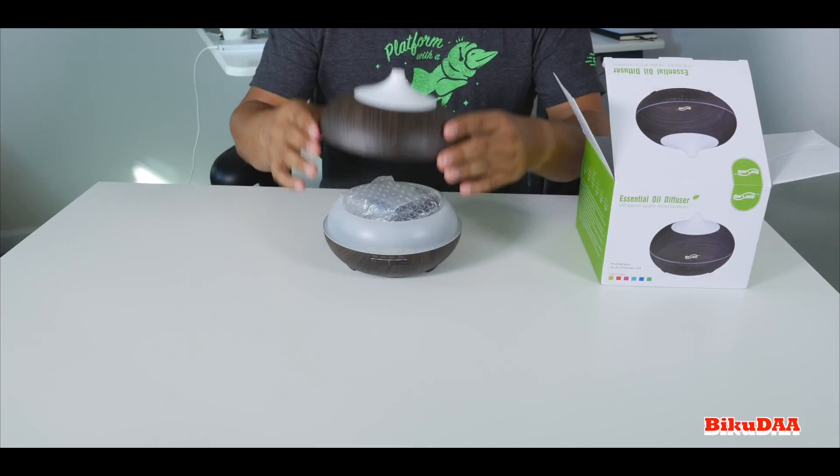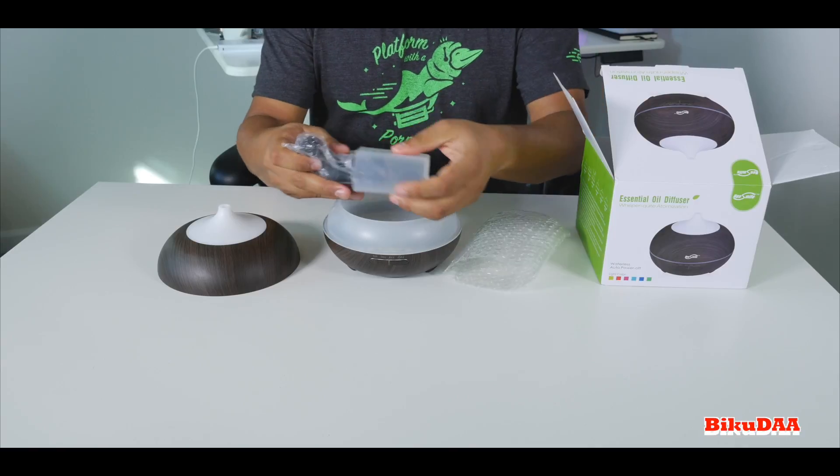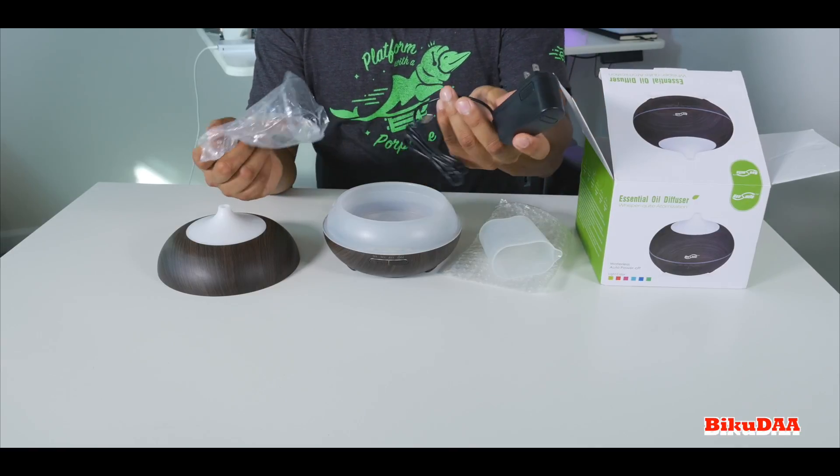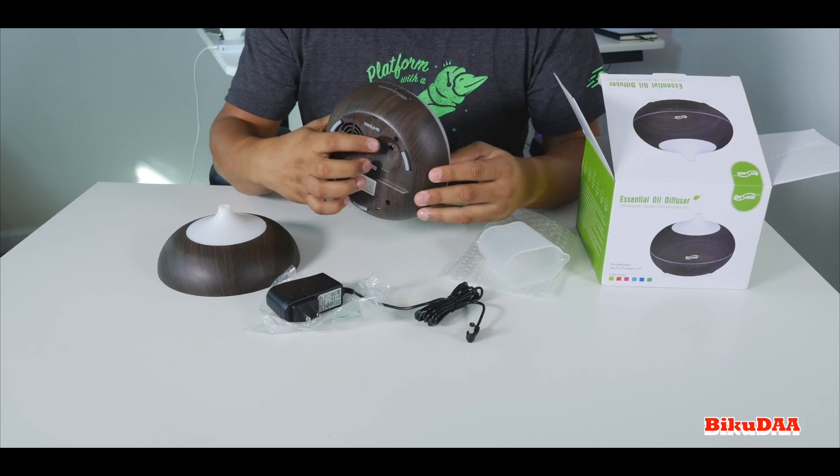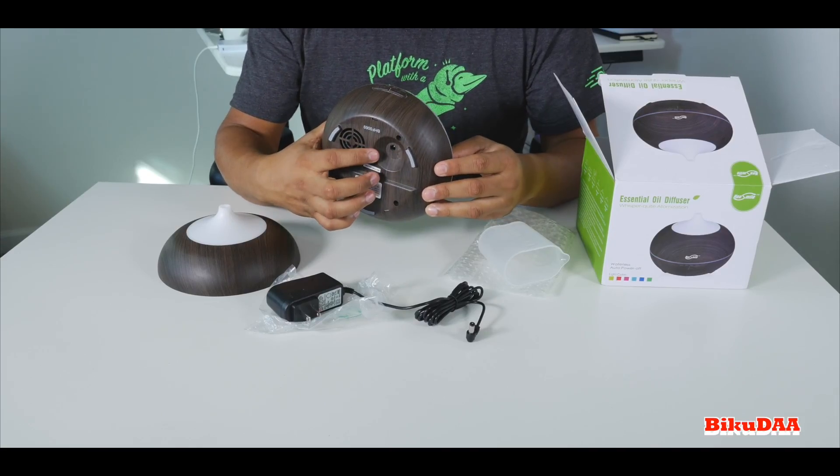First thing first — when you open it, you will see the unit itself, a measuring cup, and a power adapter. On the front it has got two buttons: light and mist. The power cord goes on the bottom, and that's pretty much it.